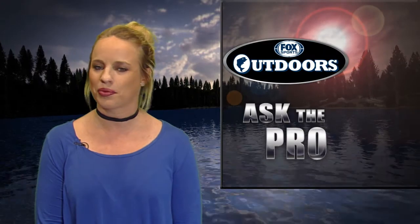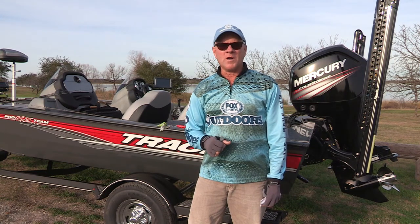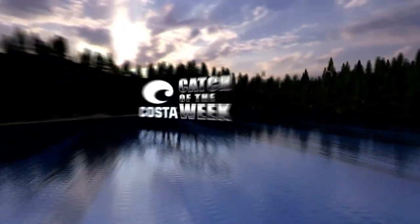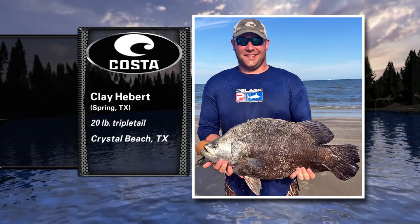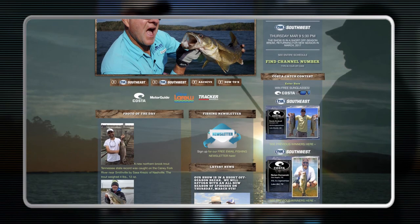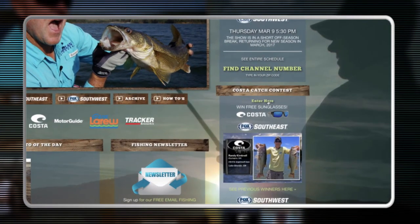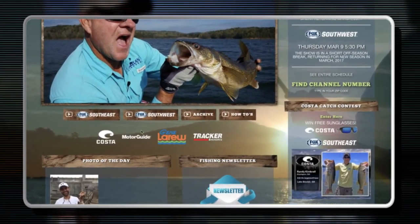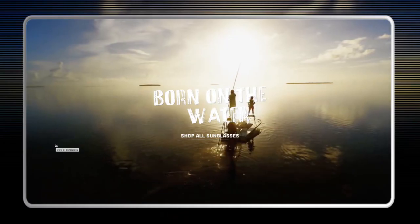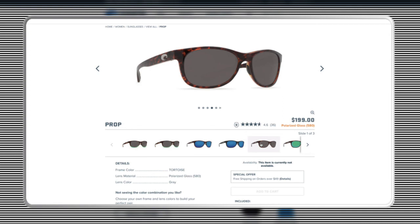Let's find out which big fish photo wins a brand new pair of Costa sunglasses on the Costa Catch of the Week. This week's winner is Clay Hebert of Spring, Texas, showing a big 20-pound triple tail he caught sight fishing, wading the surf at Crystal Beach, Texas. If you'd like a chance to be our next winner, go to foxsportsoutdoors.com, click on the Costa Catch of the Week box on the right side of the homepage, and follow the instructions to send us your photo.